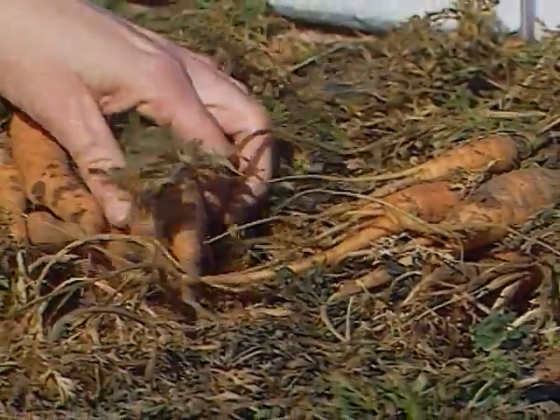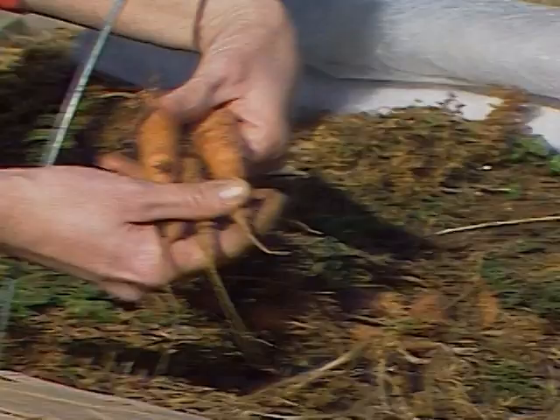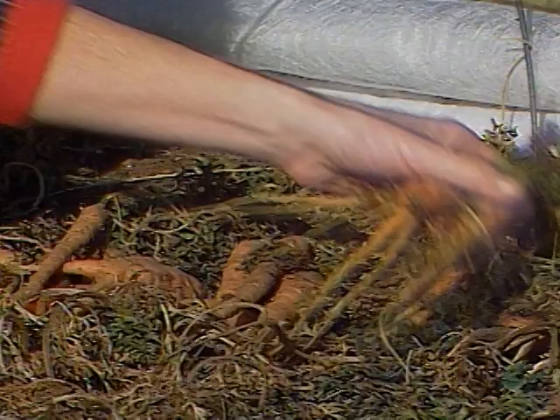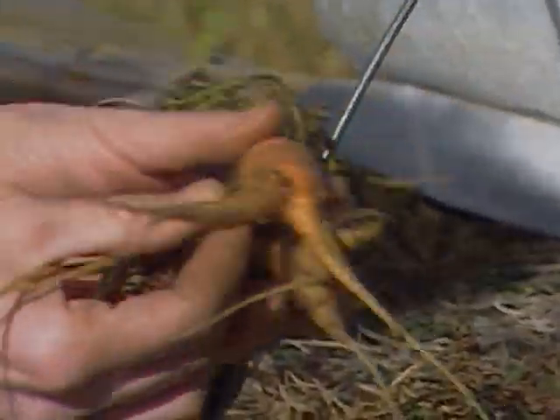Looking at some of these carrots, because we sowed them rather late, they didn't get really very large, but they are good quality. One thing you may notice when you harvest some of your carrots is that their roots are split off, such as these. Now there are many factors that can cause this.